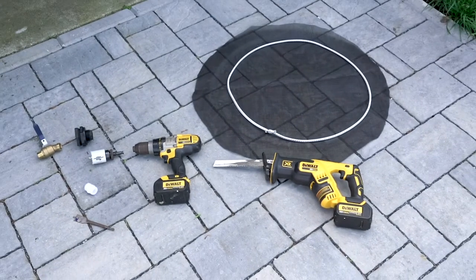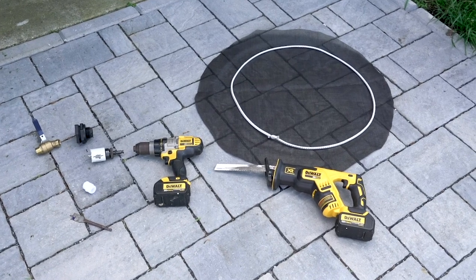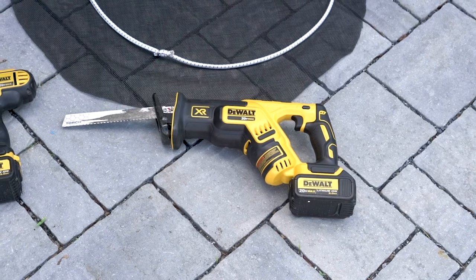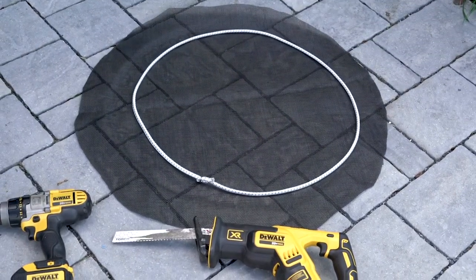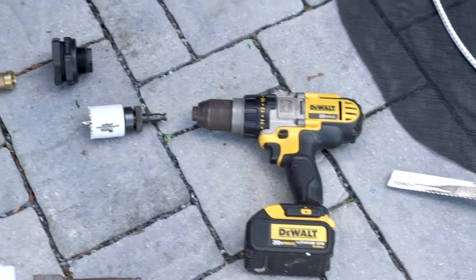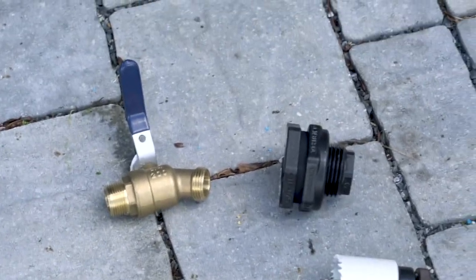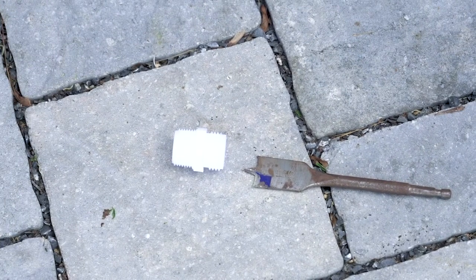These are the tools you need to turn your 55-gallon plastic barrel into a useful rain barrel. We have the Sawzall, which is used to cut the top off the barrel. Above that we have the screening and the bungee cord. We have a cordless drill with an inch and a quarter hole saw for your bulkhead fitting, into which you screw your one-inch valve. Below that is the overflow fitting, which you can connect a garden hose to — that takes a 15/16 inch spade bit.